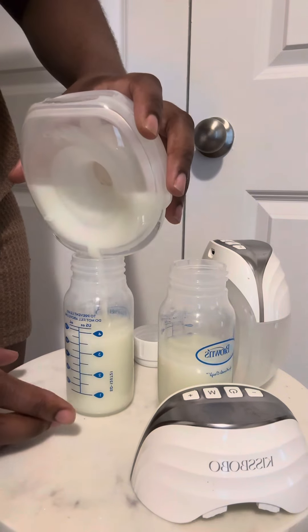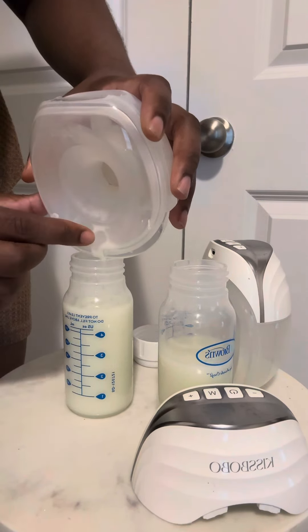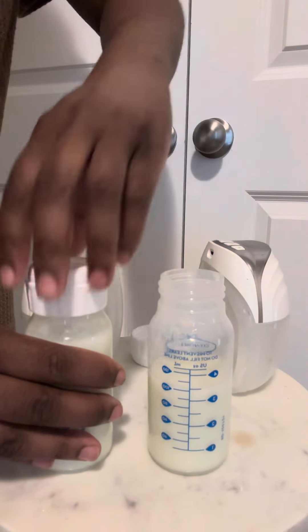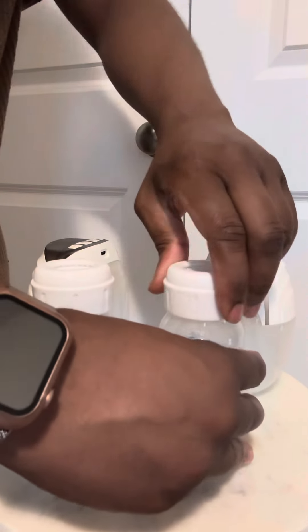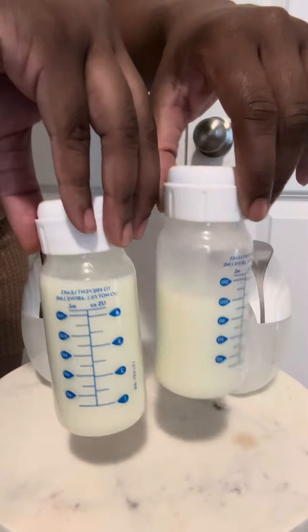It's pretty consistent with milk production. My left side is my overproducer and my right side produces a smaller amount, but nonetheless we are still reaching our daily pumping goals, and the GLE 10 by Kiss Bobo is making it happen. You need to get it and try it.